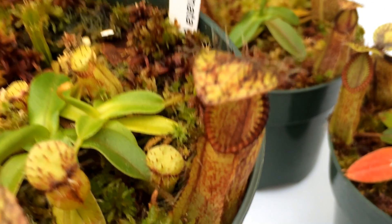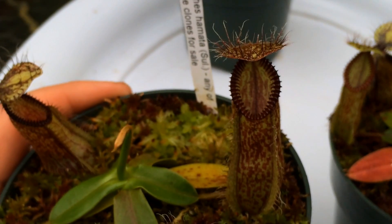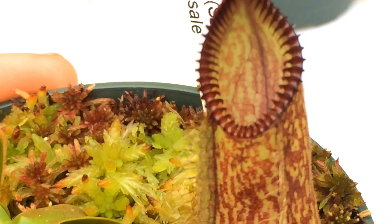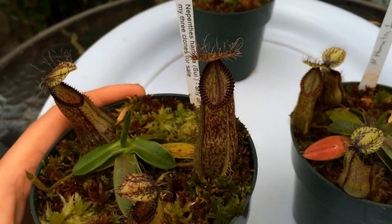I just love these guys and their teeth. The third clone has three pitchers on it — that clone seems to be a little bit redder, and the teeth on it seem to be closer together than on the other two clones. So as I said, today I'm going to be feeding these guys.